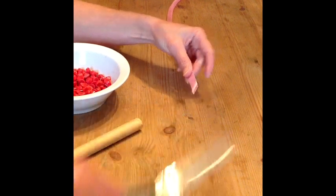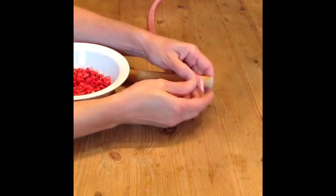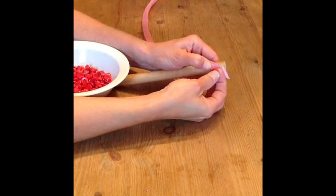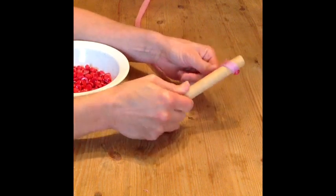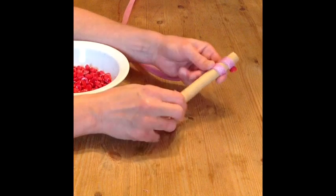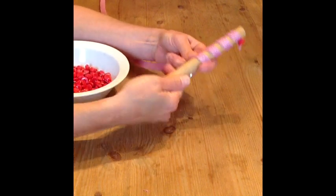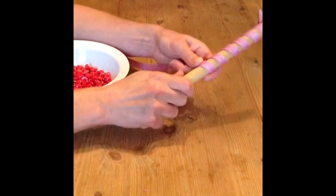If you would like to curl your sinamay strip, neaten the end and using either a millinery pin or a drawing pin, attach your bias strip to a wooden dowel — or you could use a wooden spoon handle or a broom handle. Then twist the fabric strip all the way down the length of the dowel, pulling firmly as you go.